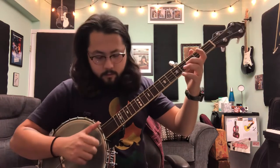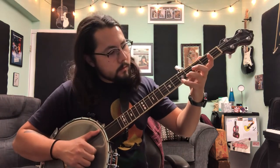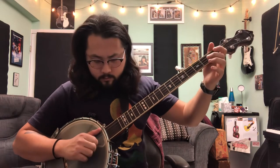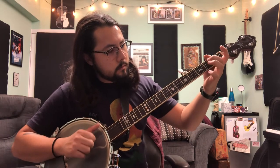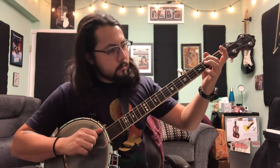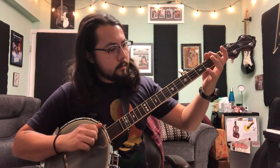Nice and slow. Then you repeat that twice for the A section.